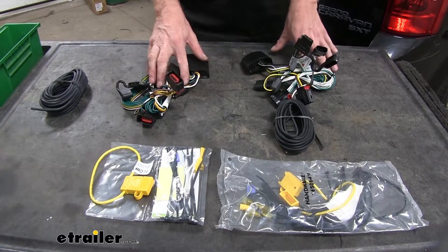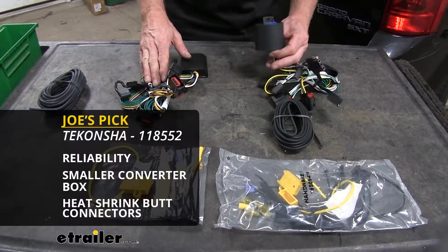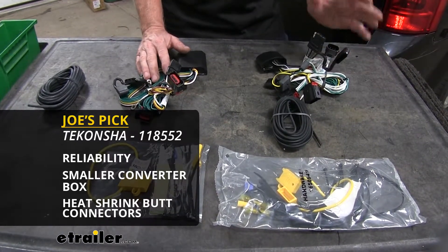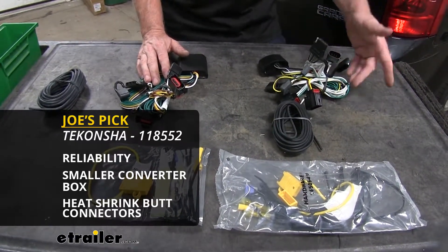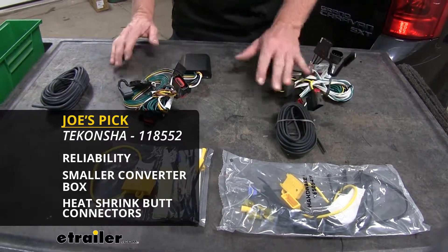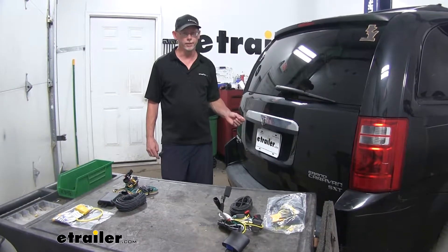Nowadays, you really can't go wrong with whatever one you go with. However, I tend to stick with the Takansha brand — I've used it, it's got a proven track record, and I really like how they put that extra attention to fit and finish on these products compared to the Curt. And that'll do it for the best wiring harnesses for this Dodge Grand Caravan.